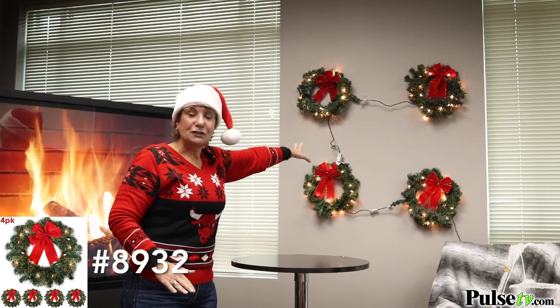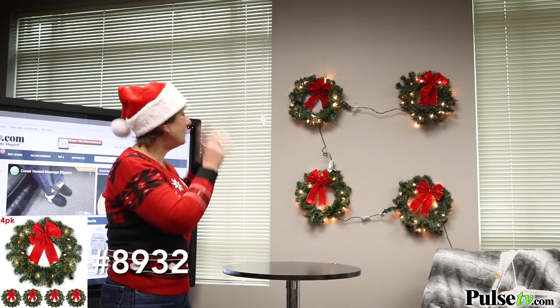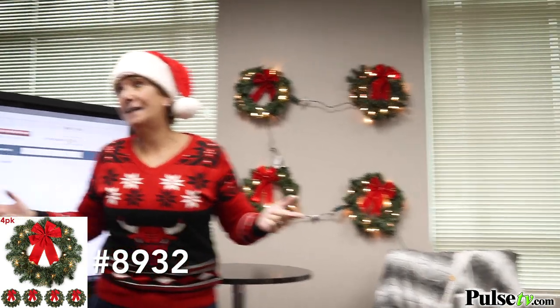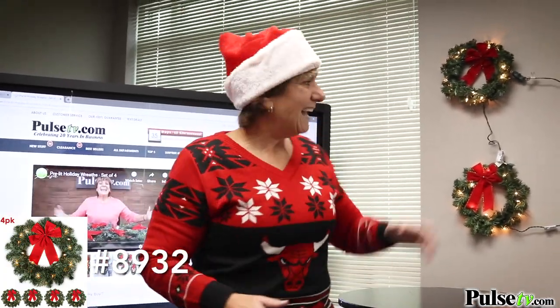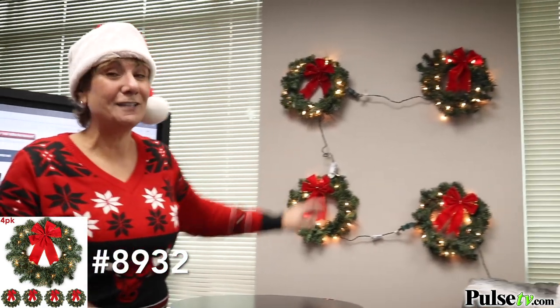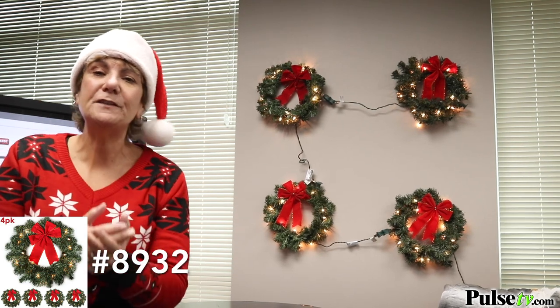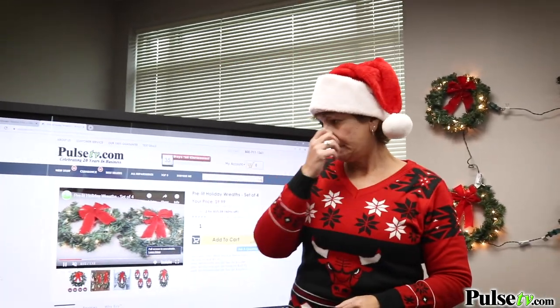Here's one of my favorites. If you go to the wall, you'll see this four-piece wreath set. It's already pre-lit and you get all four at a super low price. These are one of those items I don't think are gonna last very long — we bought a closeout on them. I've seen these selling for $30 and you're gonna pay $10, not for one, not for two, but all four. You can use them individually or put all four together.